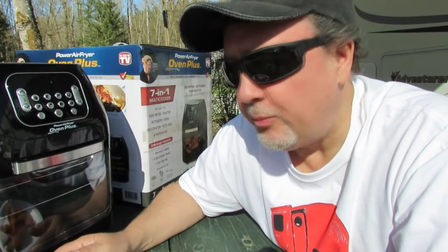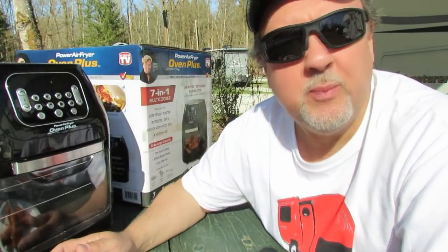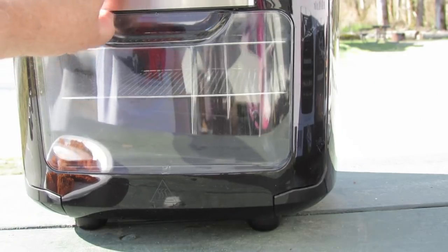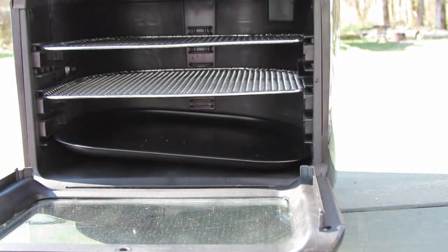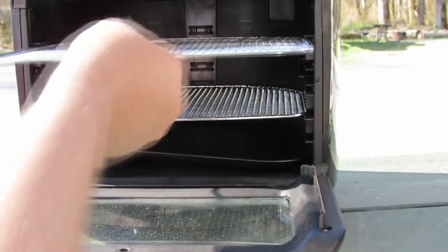I'm starting to love this Oven Plus but I need to thoroughly test it before I recommend it for your RV or van. It's a beautiful day here in Western Canada — we just ticked over to April 1st and it's about 75 degrees, unbelievable for March. That's why we're doing the demonstration outdoors today. Let's put the wings in — I say we go low rack and take the other one out.